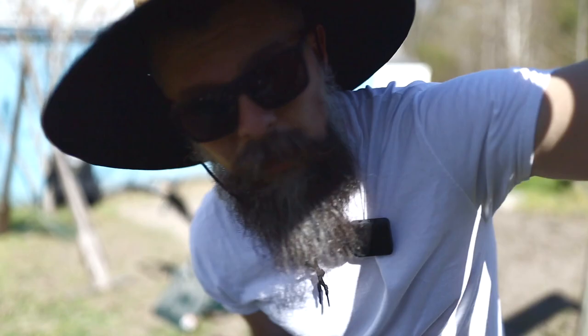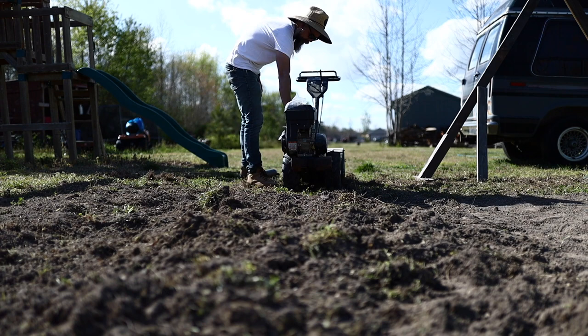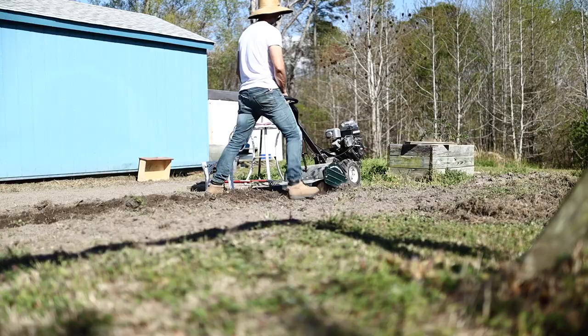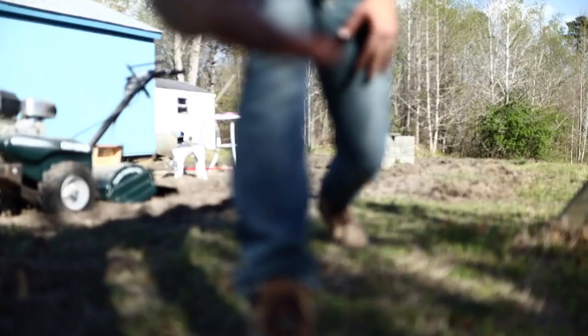I need to get this stuff tilled — there's so much work to do. In the interest of saving battery and not letting the camera overheat, I'm going to turn it off. Check out this camera trick: when I turn it back on, all this will be done. And just like that, it's done.